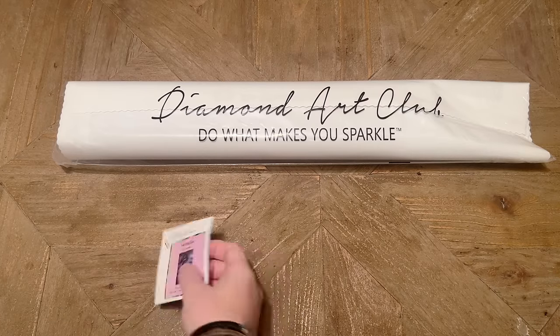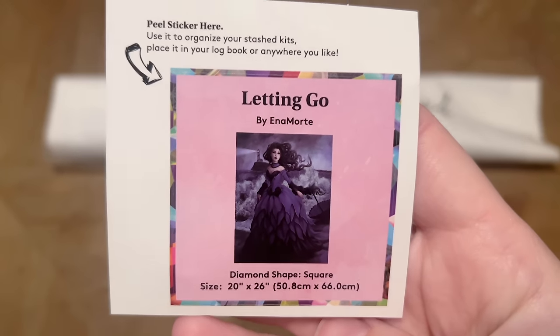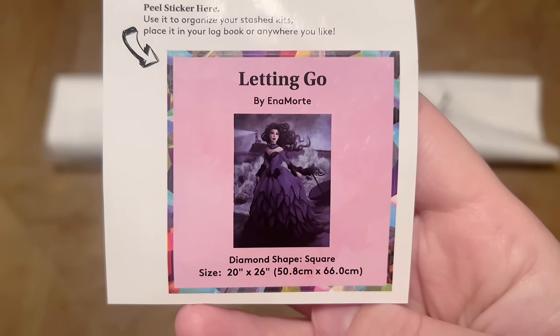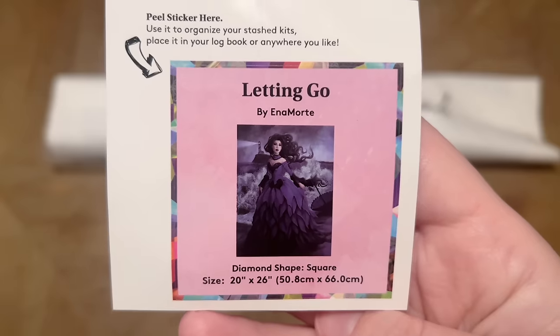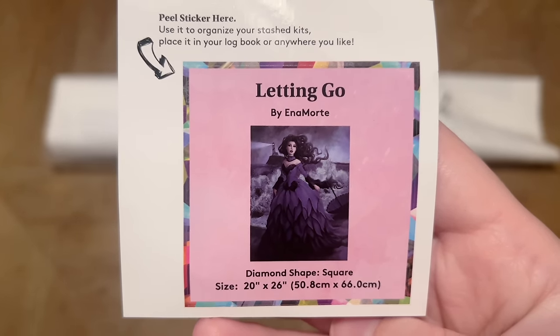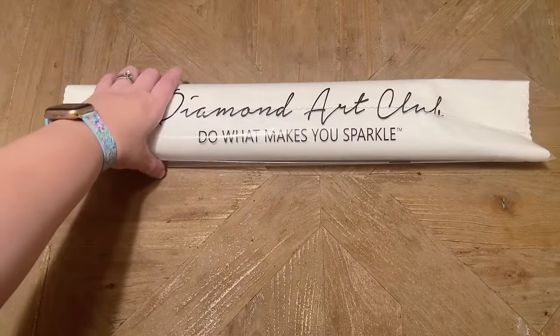Diamond Art Club also includes a smaller sticker sheet. I like to use this in my paper log book once I've started working on a kit — it has the original artwork, the artist's name, and some stats. Some people stick it on the side of their box to organize their stash, or use it for something else crafty. It's just a nice inclusion.